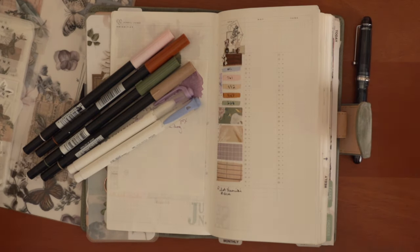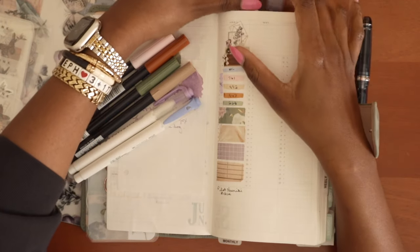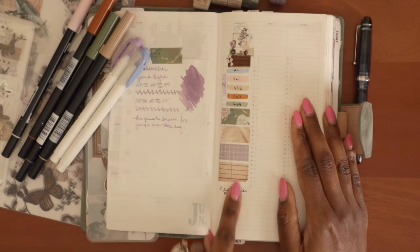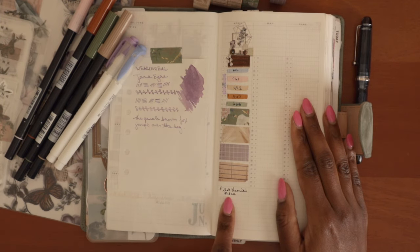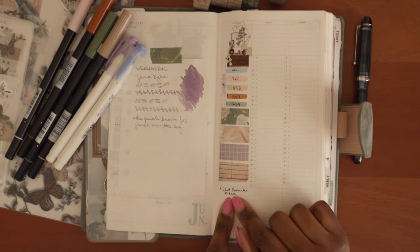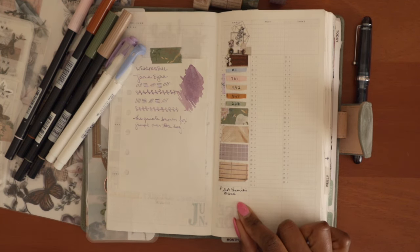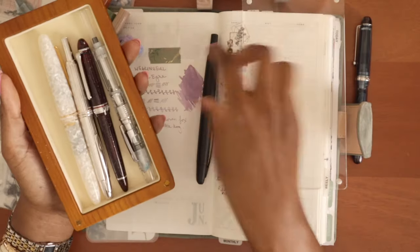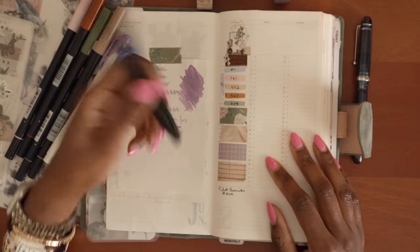And all of the washi tapes that I decided to use for this month. I got everything together and this is my little swatch page. Before showing the stickers, I decided to go with a black ink for this month. Black ink is my favorite so I want to stick with what I love. My favorite black ink is De Atramentus Document Ink.